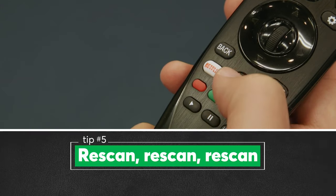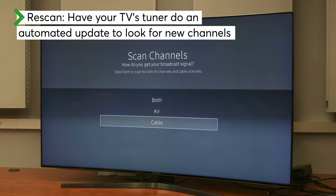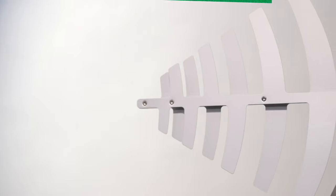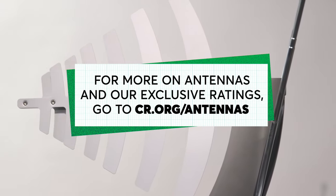And one last tip: to make sure you're not missing out on any free TV stations you could be watching, re-scan at least once a month. Re-scanning simply means having your TV's tuner do an automated update to look for new channels. For more information and our exclusive antenna ratings, go to cr.org/antenna.